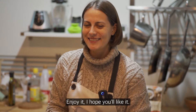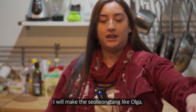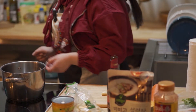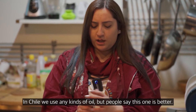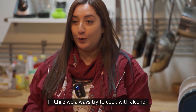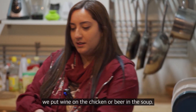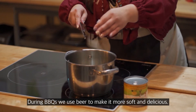Hi guys, here's Marcela again. Now it's my turn to cook. I will make the Solong Tang again like Olga did, but this is the Chilean version. I will use some olive oil — usually in Chile we use any oil but people say this one is better. In Chile we are always trying to cook with alcohol. We put some wine to the chicken or some beer to the soup, for example in barbecues we always use beer to make it softer and more delicious.